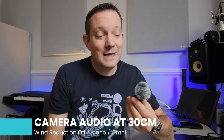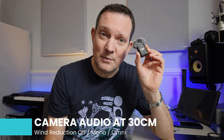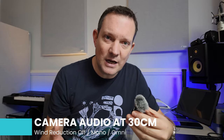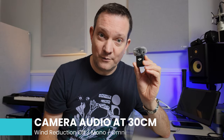The benefit with this camera is that with the creator combo at least, it comes with this — the DJI wireless mic. The great thing with this is that you don't actually have to connect any kind of receiver or turn on any kind of receiver. You literally just turn this mic on and it connects within about two seconds to the camera and starts recording from this.